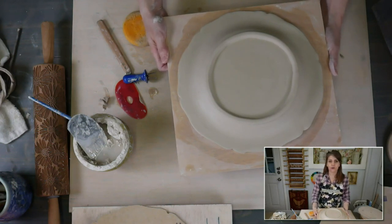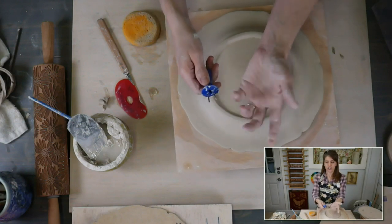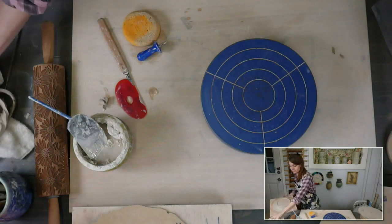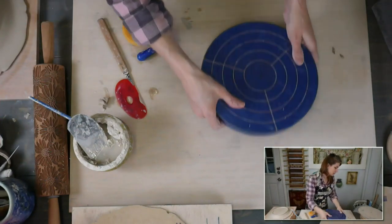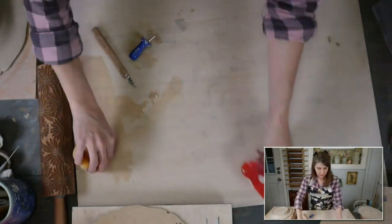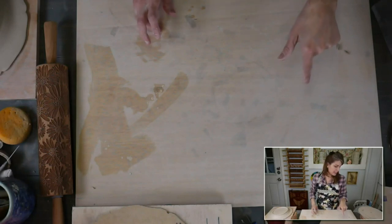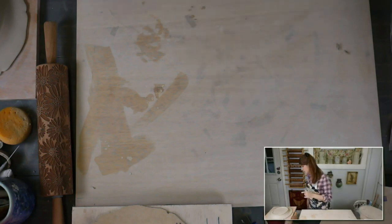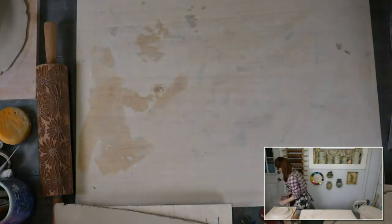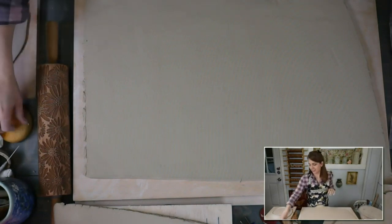Let's make another one and use a different shape. That GR Pottery Form template was the small template in the set — an 8-inch form. Now I've got this bigger piece of clay. We'll use this one. So you've got the big and the littles.